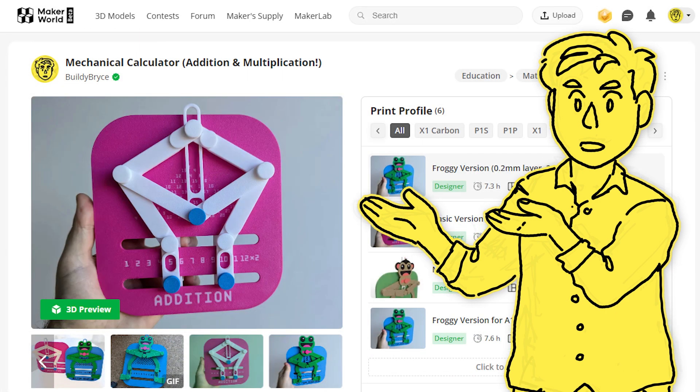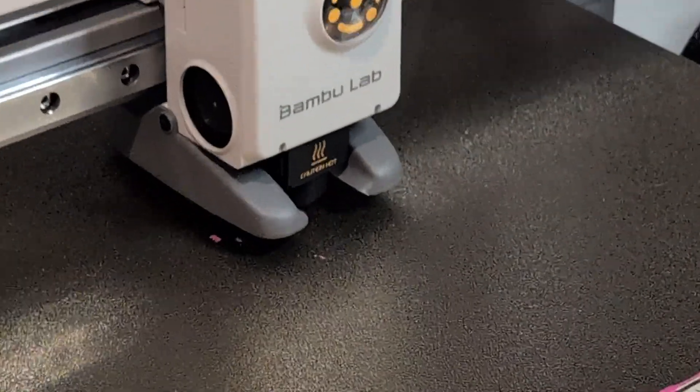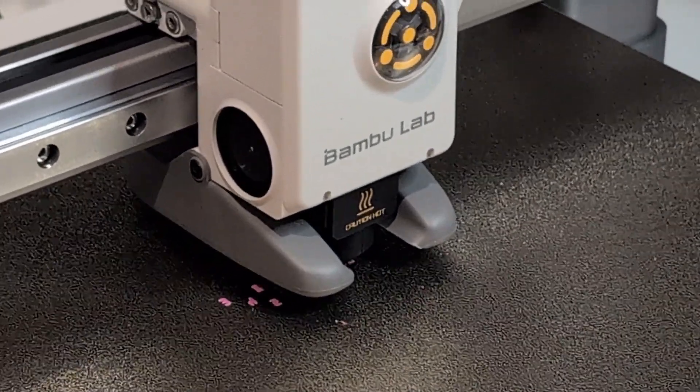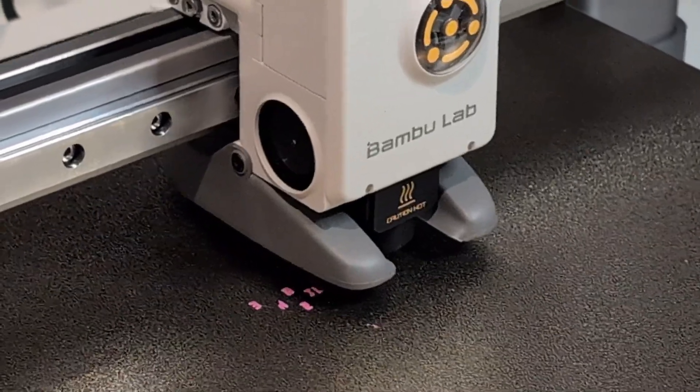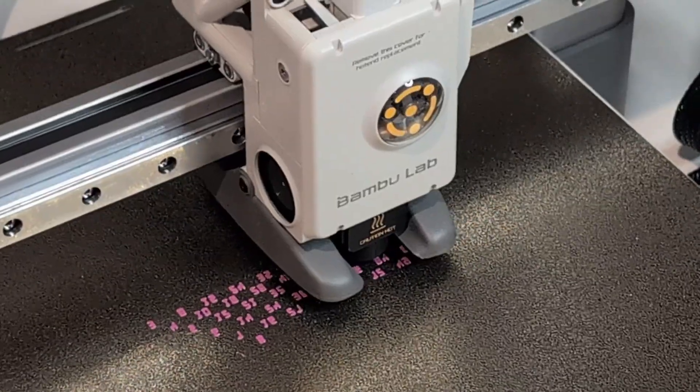This is a mechanical calculator that I designed based on an expired patent from about 100 years ago, and it can be really tricky to 3D print because the first layer is really delicate lettering that then gets filled in. Because there's just a tiny bit of surface area underneath each number, it's really easy for the nozzle to bump one of the numbers off if it isn't stuck down firmly. Let's see how it goes.